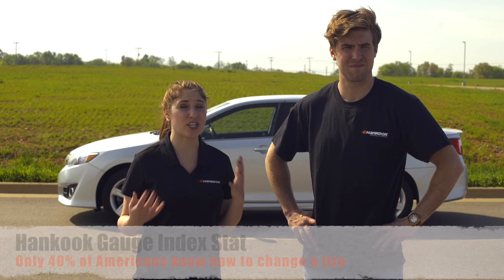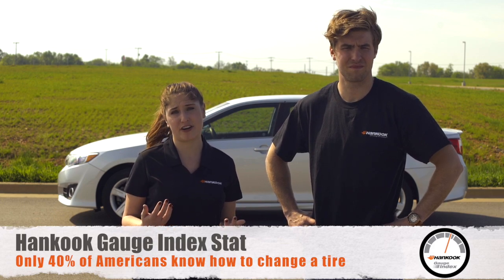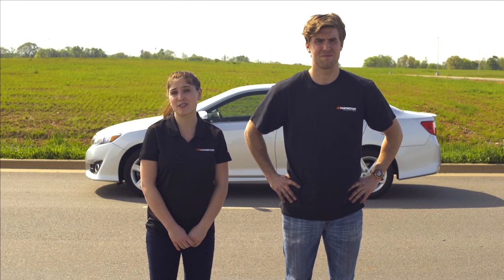Welcome to How To with Hankook Tire, where we teach you the fundamentals of driving and tire maintenance. I'm Dean, and I'm Caitlin. We know that changing a tire can be a little bit daunting for some, and only 40% of Americans actually know how to change a tire, so we thought it'd be a great idea to take it through step by step.